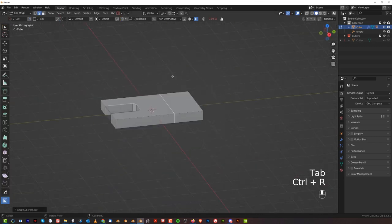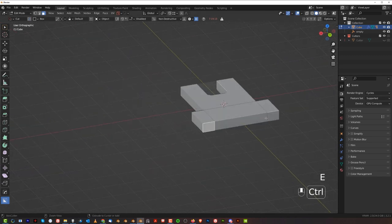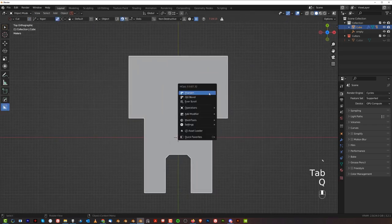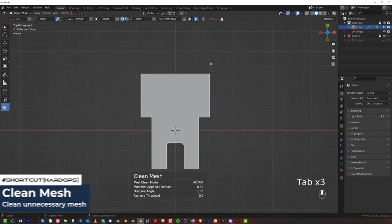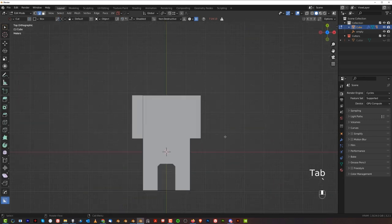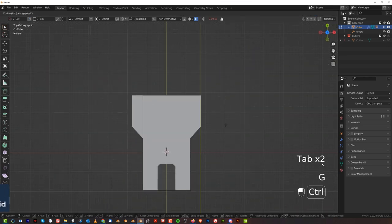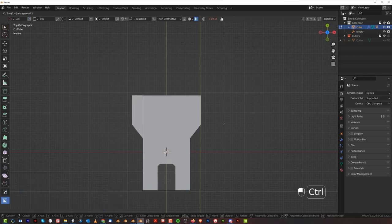Now we're going to add a loop and extend these two — E and extrude them here, and extrude here as well. To clean the mesh inside, go to Q, Operations, and Clean Mesh, which will remove all the unnecessary edges. Now we can continue modeling. Grab this edge, move it to the front, switch to increments, and grab this edge in the corner. G, Y and hold Control to snap to the grid, so the angle will be maintained.